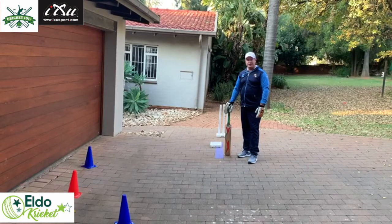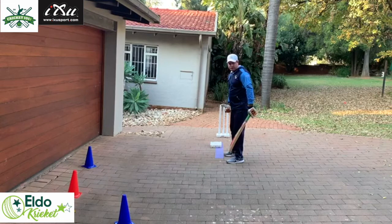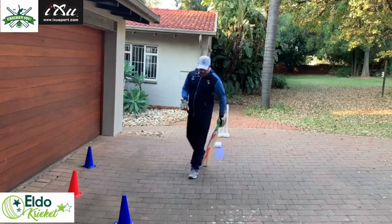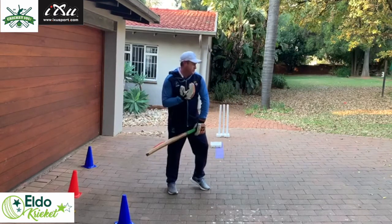Good afternoon, welcome to our batting session. Today we're going to focus on playing back-foot shots, more specifically the back cover drive. A couple of things to remember in the technique: our back foot should always be moving towards the off side, our shoulders and hips should stay side-on, and although the weight transfer is on the back foot, our center of gravity is going forward.